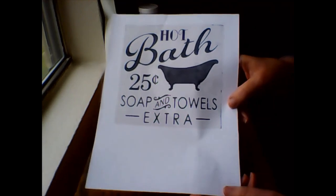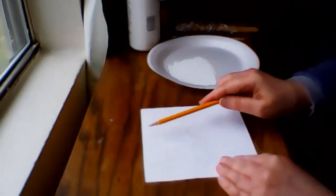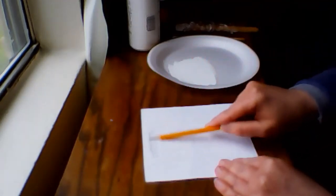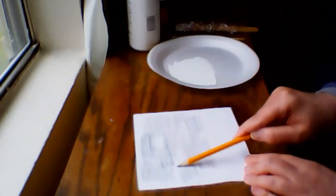I'll go ahead now and trim that down. I've trimmed the paper now, and I'm going to use my pencil to mark on the back of the paper. The graphite will help me to trace the image onto the sign.